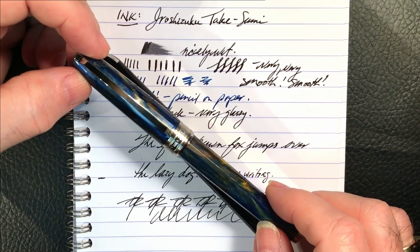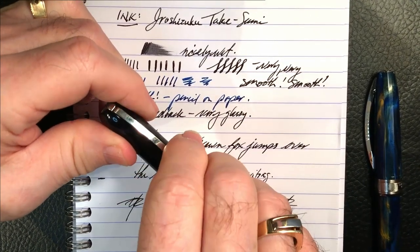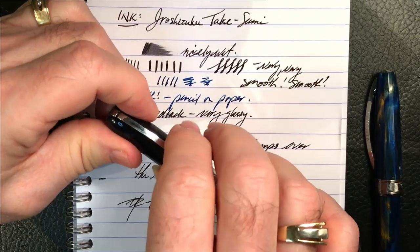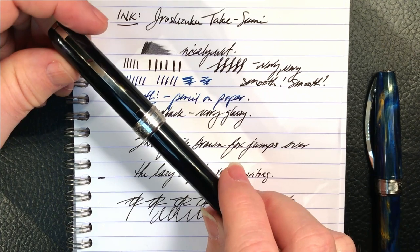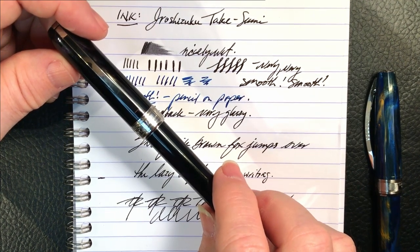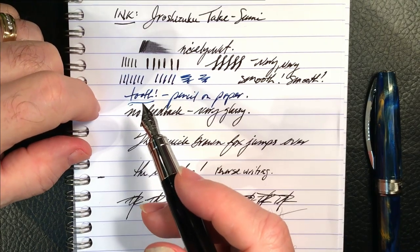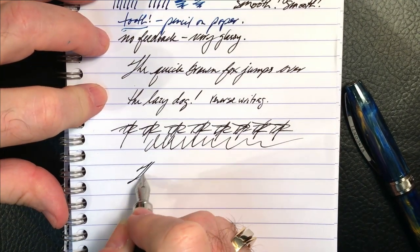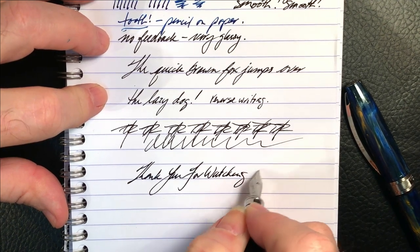Another thing, which is just a slight issue, is that the clip isn't tight when it's clipped to a shirt pocket. I like the way the clip looks and how easy it is to grip just by pinching your fingers together like this, but it seems the spring is just not strong enough to keep the pen from slipping inside a pocket. But that's about it. This is a lovely writing instrument. It's on the high end for price, of course, in a steel nib — there's no doubt about that — but it is certainly worthy of consideration. So if you like this video, please like and subscribe, and don't forget to ring that bell to get instant notification of new videos when they are posted. Thank you for watching. And that's all she wrote.